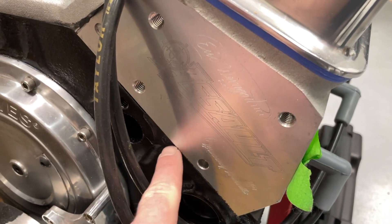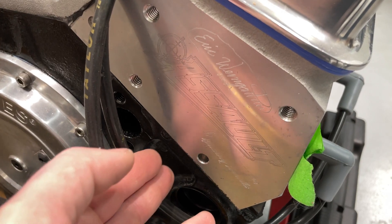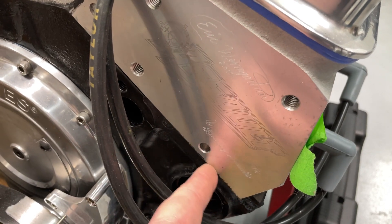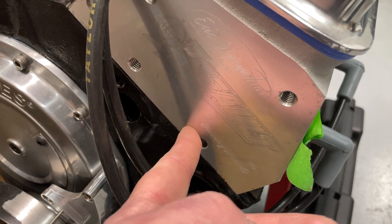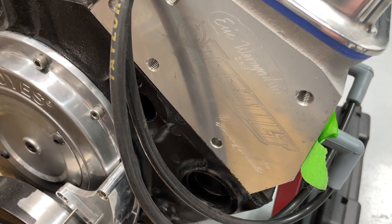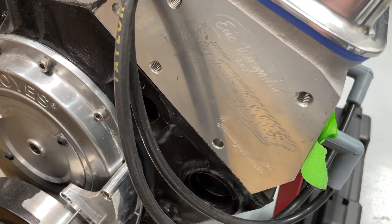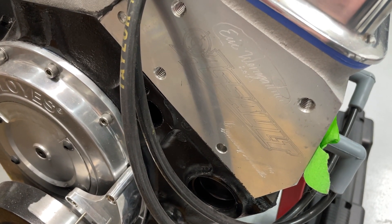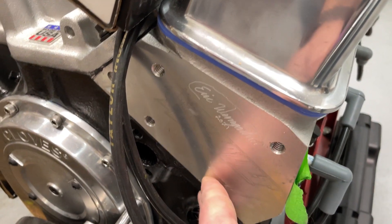The pistons are down in the hole 0.029", so the quench is not ideal. We target for NA between 0.039" and 0.041" quench. In order for that to happen your block would need to be zero-decked, but it's not. So the piston is down 0.029" and we have a 0.041" head gasket — way too much quench. I could have fixed it, but again this is a budget deal and she didn't really care how much power it made. Because of that, the compression ratio comes in at 9.9:1 — pretty low. She's only going to run 87 octane, but we are going to dyno on 91.